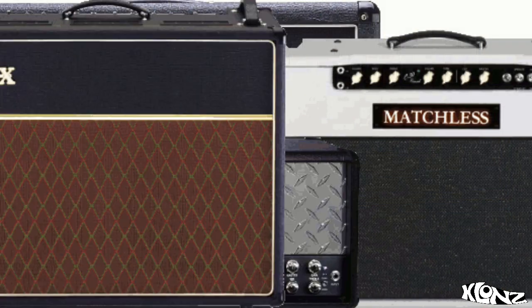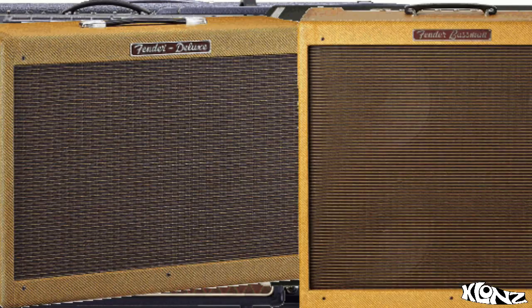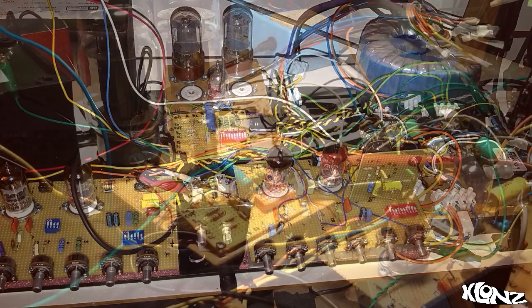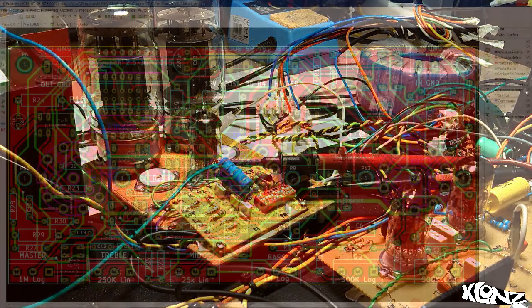During one and a half years of development, we analyzed and compared hundreds of schematics, components and hardware to extract all the tone-defining elements of each classic amp. Then we put all this in a compact and manageable package.